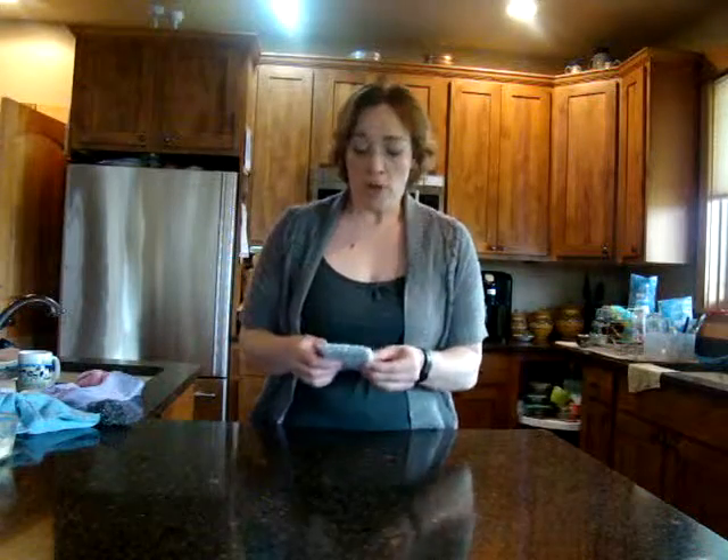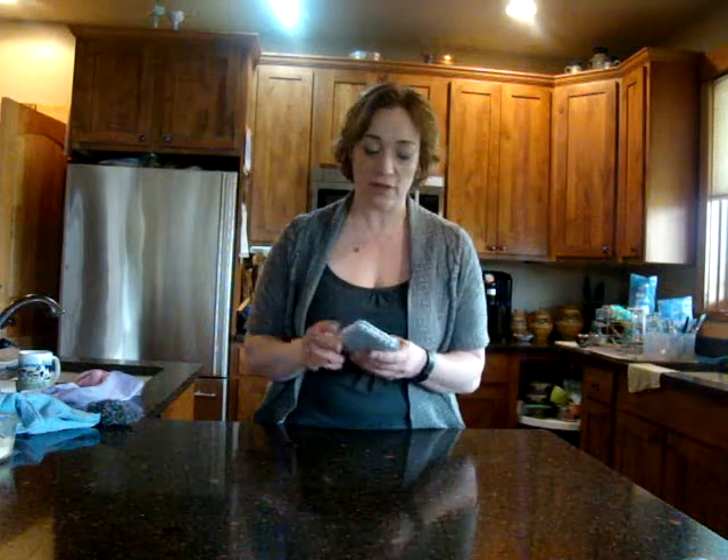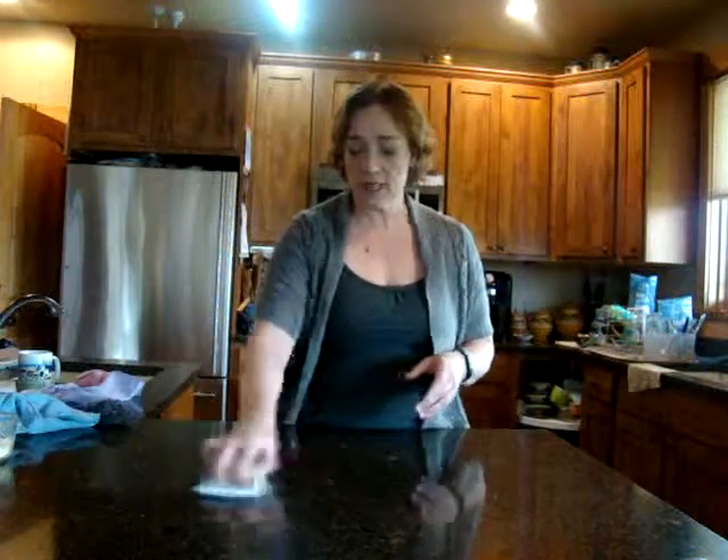The Spira sponge comes in a packet of two for $10. It's great for doing your dishes. What's super awesome about it is it's really gritty but it does not scratch — it's guaranteed not to scratch — and it doesn't smell ever either. So you don't have to put it in the microwave or dishwasher like you often do with regular sponges.